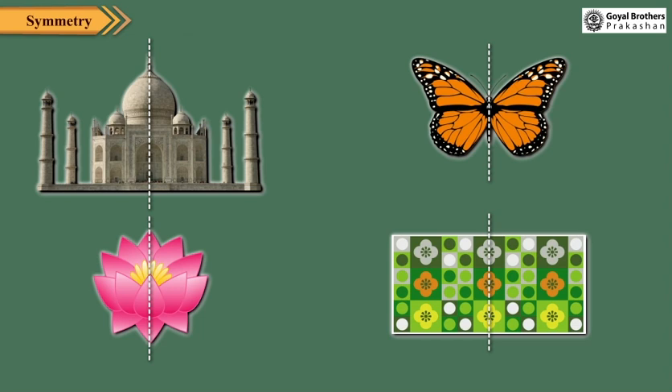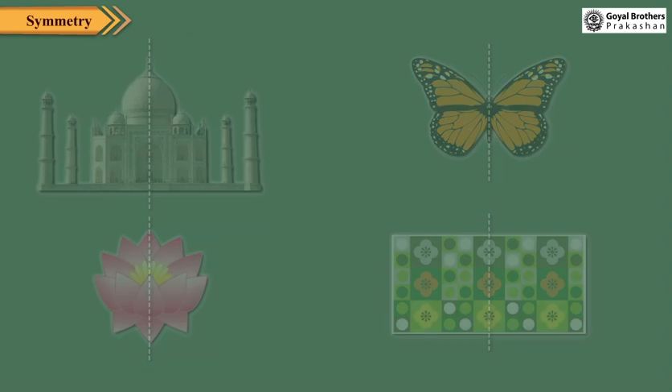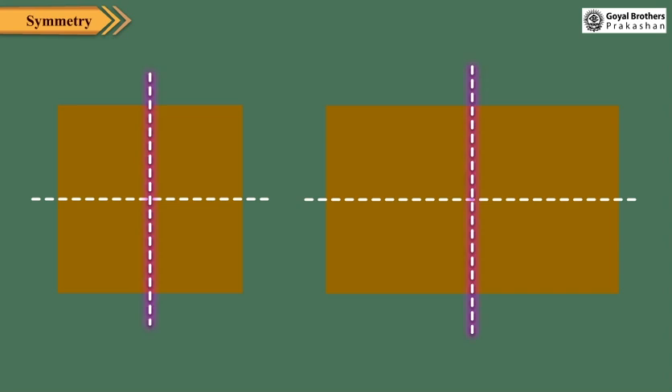Symmetry is a regular balanced arrangement on both sides of a line. If we fold the figure along this line, the two halves exactly match with each other. The line which divides the figure into two halves is called the line of symmetry. Lines of symmetry can be vertical as well as horizontal.